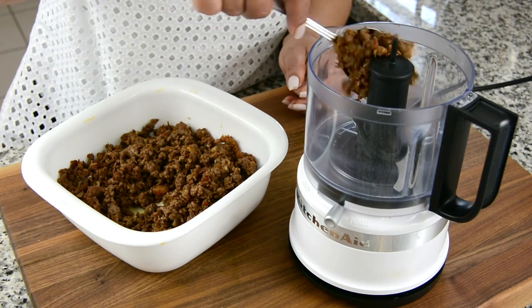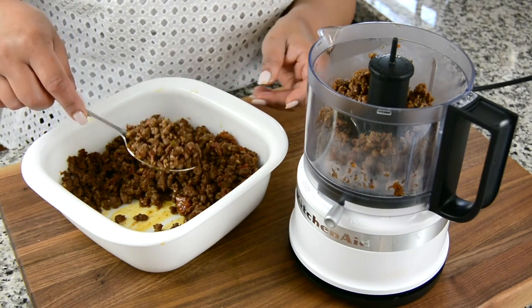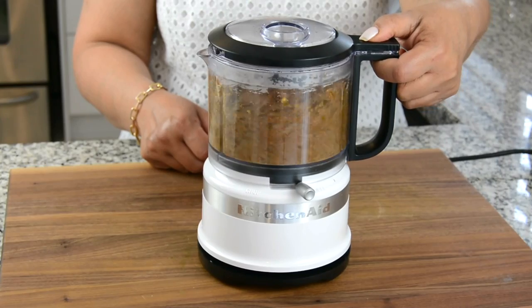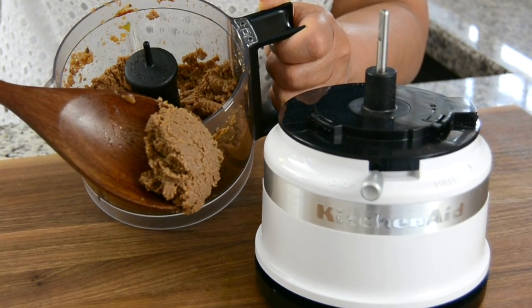Once the beef and the chorizo has cooled a bit we're going to add it to a food chopper and blend it to a smooth paste. And this is the texture we're looking for.